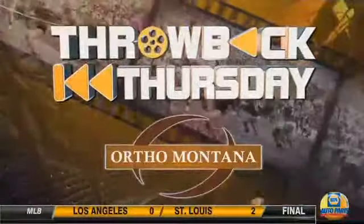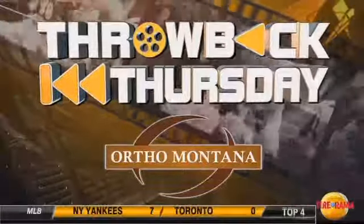Over the years, we've used area golf pros to bring viewers tips on how to get a little bit better. Now, that's the focus of this week's Throwback Thursday. Throwback Thursday on Color 8 is brought to you by Ortho Montana.